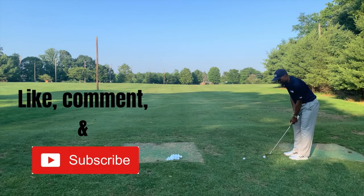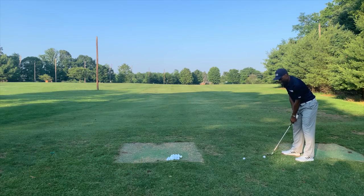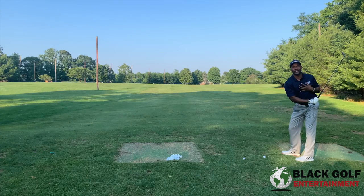Once I have my grip and I'm set up to the ball, I'll take some practice swings. The main thing here is that I want to turn almost like my back is facing the target.